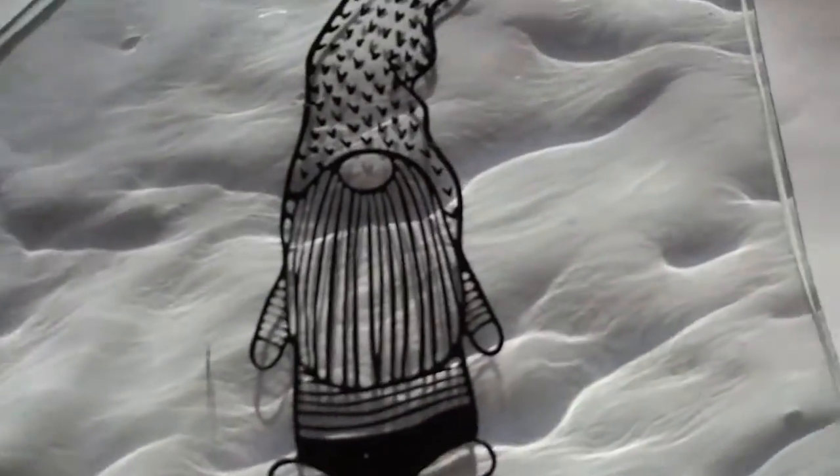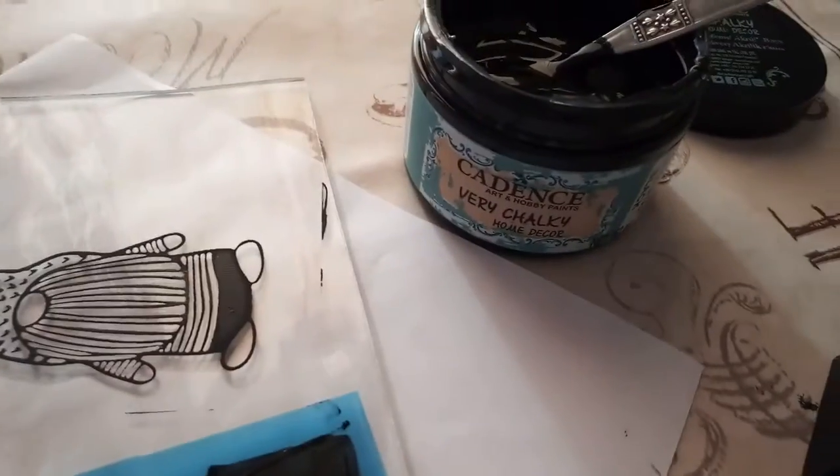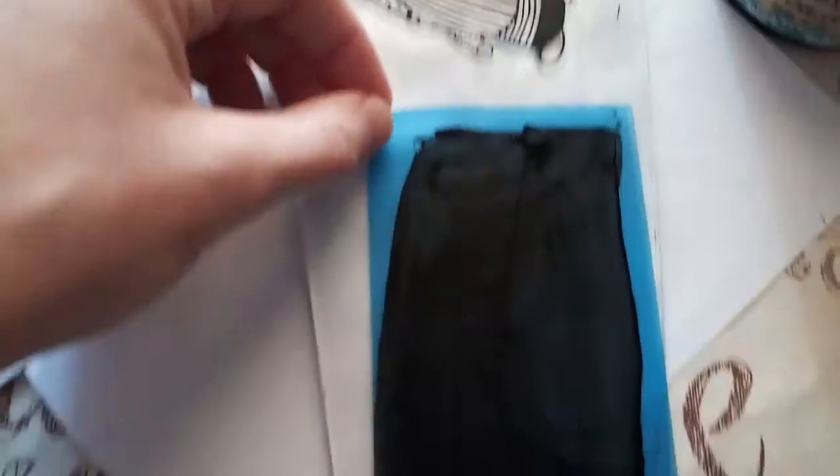It's hard to tell. Now let me try to pick this up here so you can see. Obviously, you can see the shadow now because the light's coming through. Once again, very chalky. This is the one I did already.